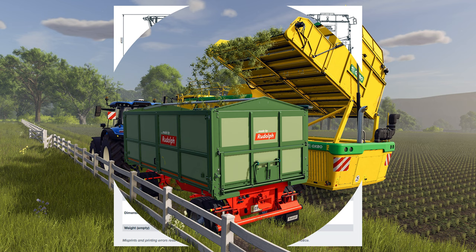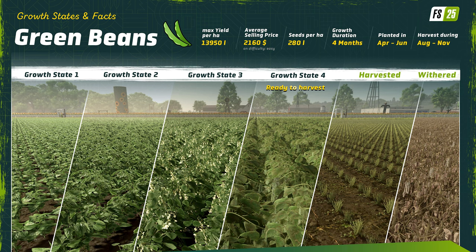Maybe we have a cart before the horse and should rewind a bit to spring, because that's when it all gets started. Farmers will hit the fields planting their green beans between the months of April and June, at which time they'll have four months to fill their time with other tasks before moving on to harvest prep in the August to November timeframe. Seed usage will be fairly light at 280 liters per hectare.